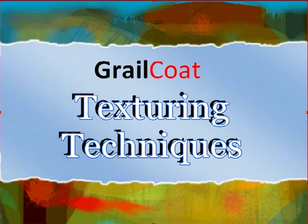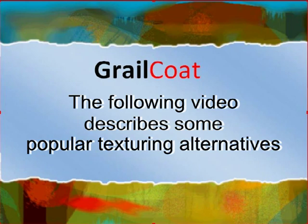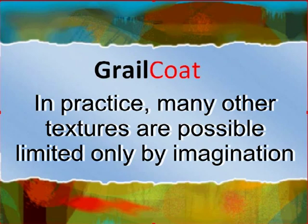Thank you for viewing this Grailcoat video on texturing techniques. The following video describes some popular texturing alternatives. In practice, many other textures are possible, limited only by your imagination.